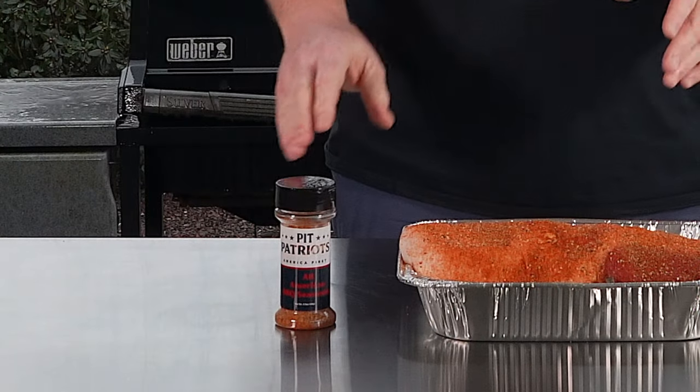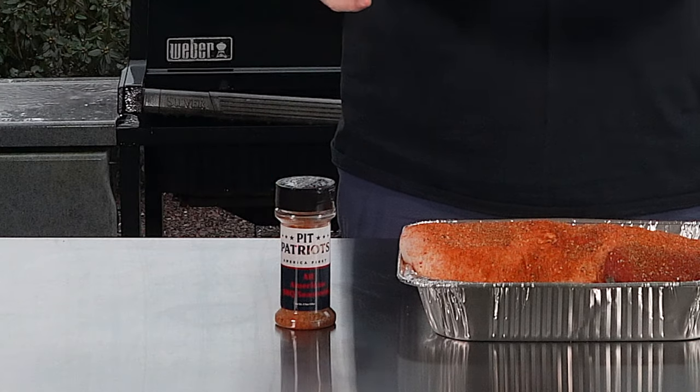You can see I gave it a nice liberal coat of this. Smells great, can't wait to try it — first time using it. This is one of my favorite pieces of pork to cook; it really turns out nice and juicy. See you on the Rectech.